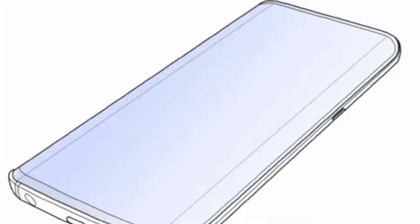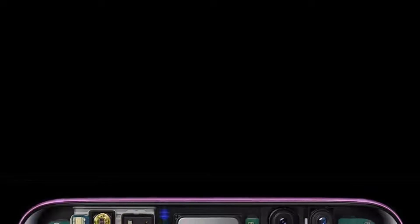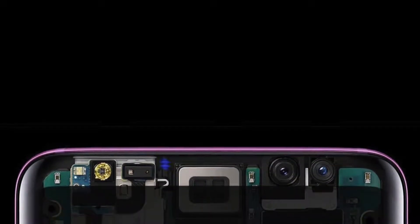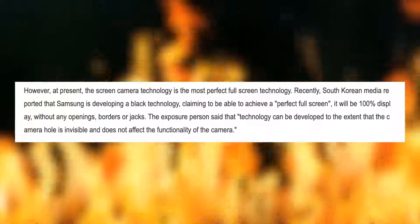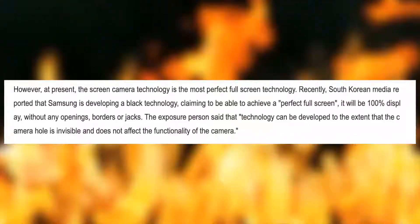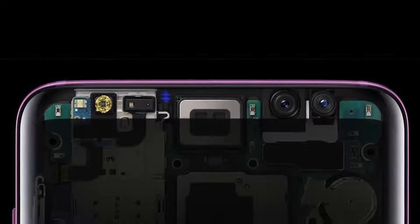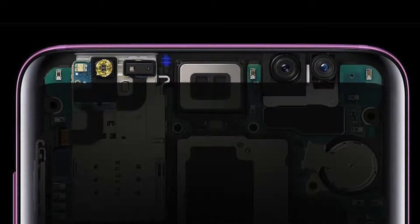Samsung will achieve the full screen smartphone design without the help of moving parts, and the way they're going to do it is to put the camera inside the display, similar to the fingerprint scanner. We've got a brand new report from the company's vice president of the display R&D group, Yang Byung Dook, who has confirmed to the Korean media that Samsung is indeed working on a smartphone with a full-on bezel-less display and a hidden camera under the actual display.